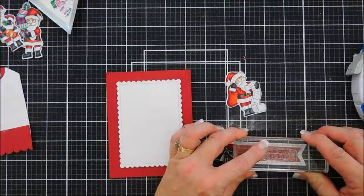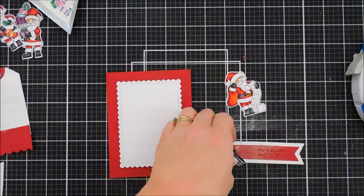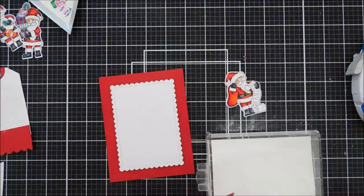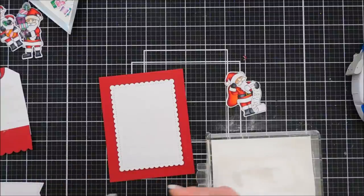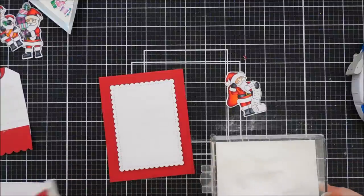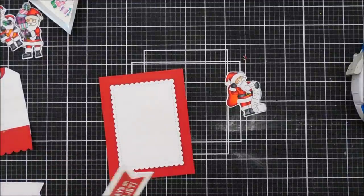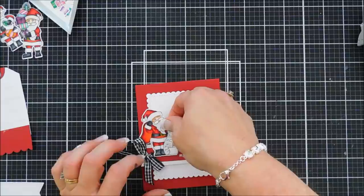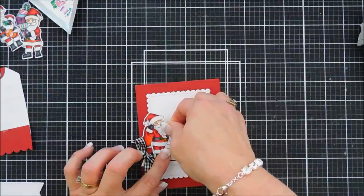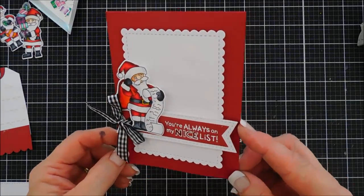For my card, we're stamping the sentiment 'You're Always on My Nice List.' I treated my banners with my anti-static powder tool, then stamped with Versamark ink and went over the sentiment with white embossing powder — white on that red really makes the sentiment pop. I then took a dark red marker, R59, and filled in the word 'nice' in the sentiment to add a little extra something. I popped up the Santa and tag with foam adhesive and placed it over the background panel — I love that list!